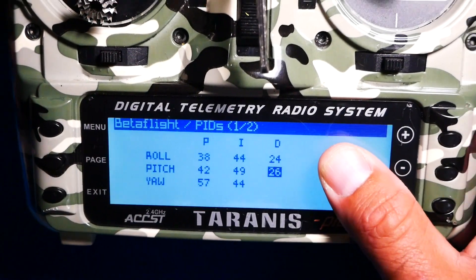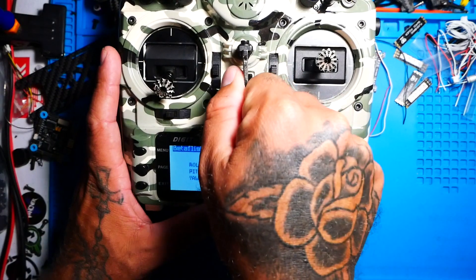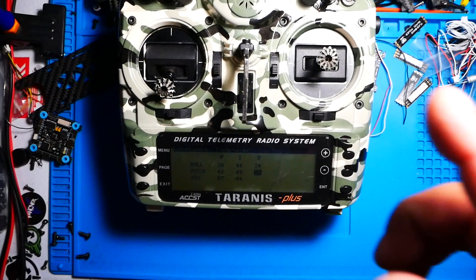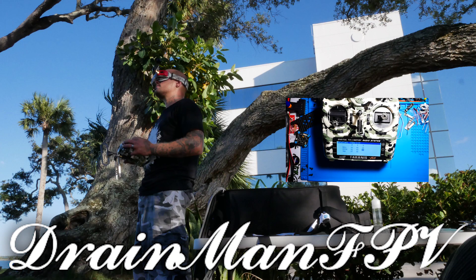That's going to sum it up for this video. I hope this was extremely helpful. I hope that everybody who was having trouble with their Lua scripts now has it, and any pilots that didn't have it — I hope you're rocking it now. I hope you guys enjoyed this video, and I will see you on the next one.